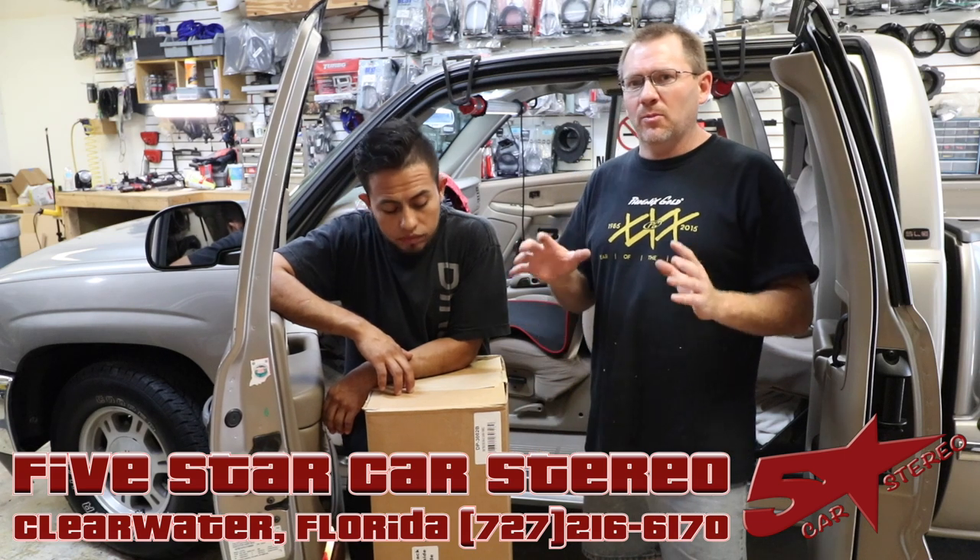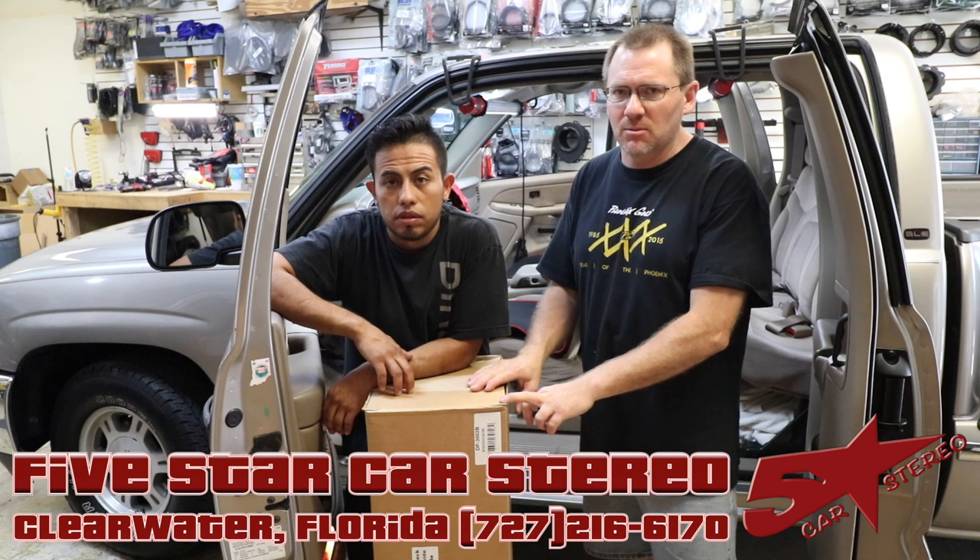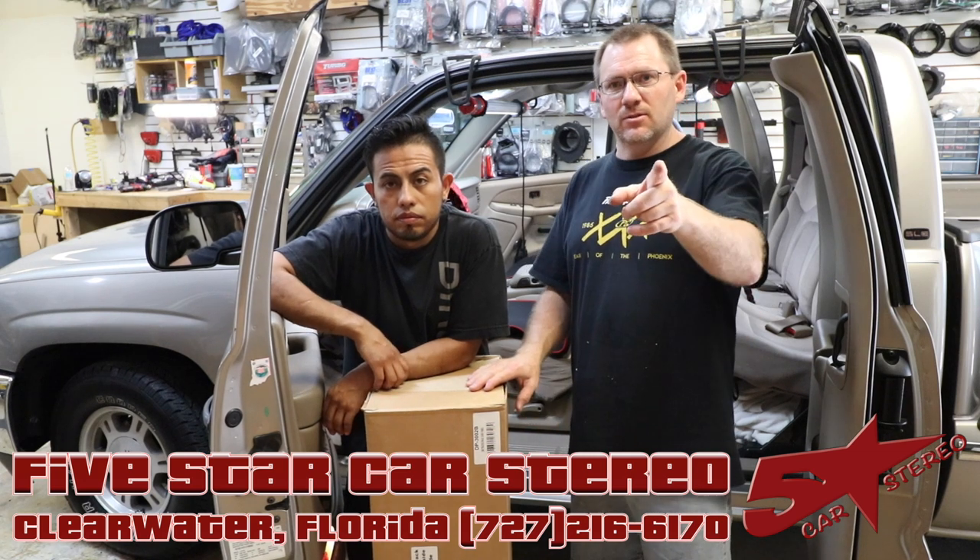Hey guys, today's from the Install Bay. We're replacing the radio in this GMC Sierra using one of the biggest dash kits on the market today. So stay tuned.